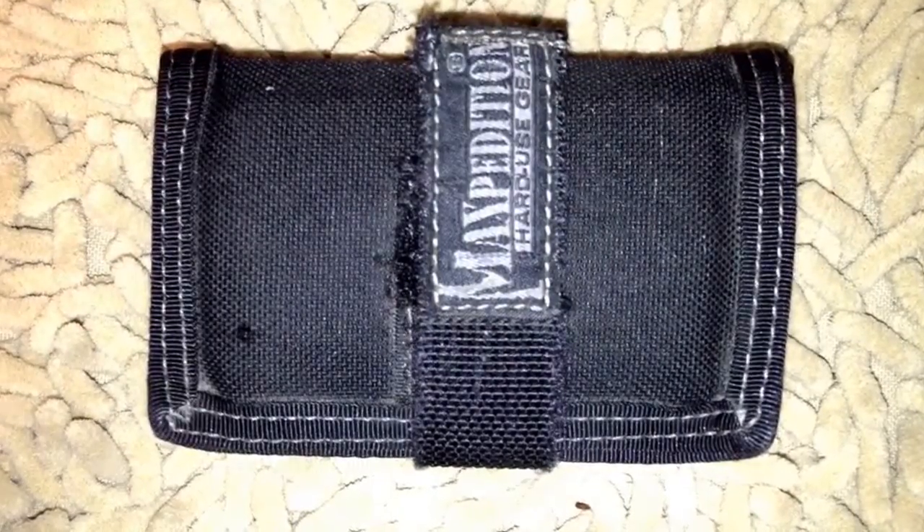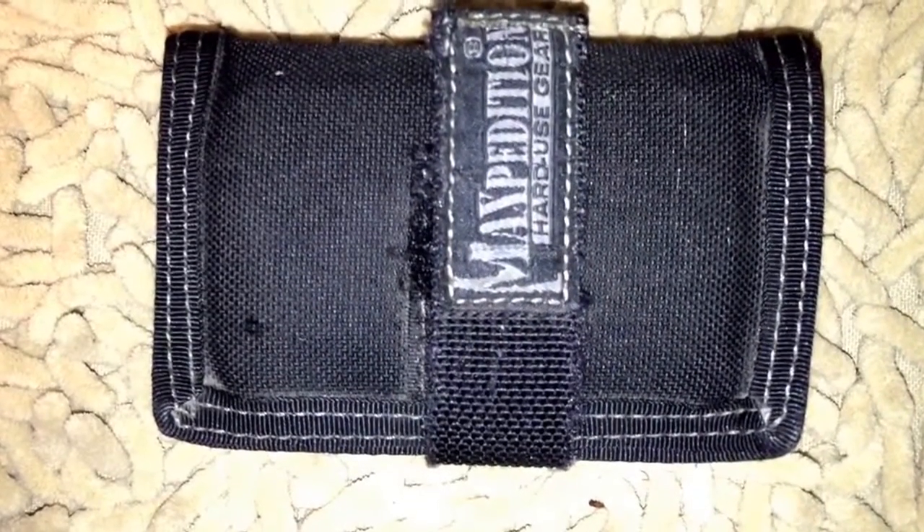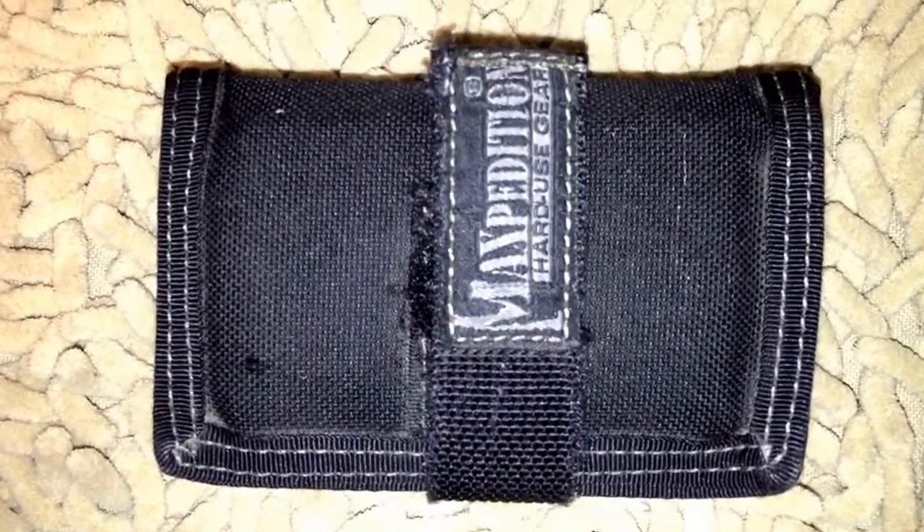I'm going to show you a couple of things about this wallet's versatility and flexibility — you can actually use this wallet in a variety of different roles. The main role is carrying your cash and credit cards, business cards, anything like that. But this wallet also contains a cool feature that allows it to be a little bit more versatile than that.